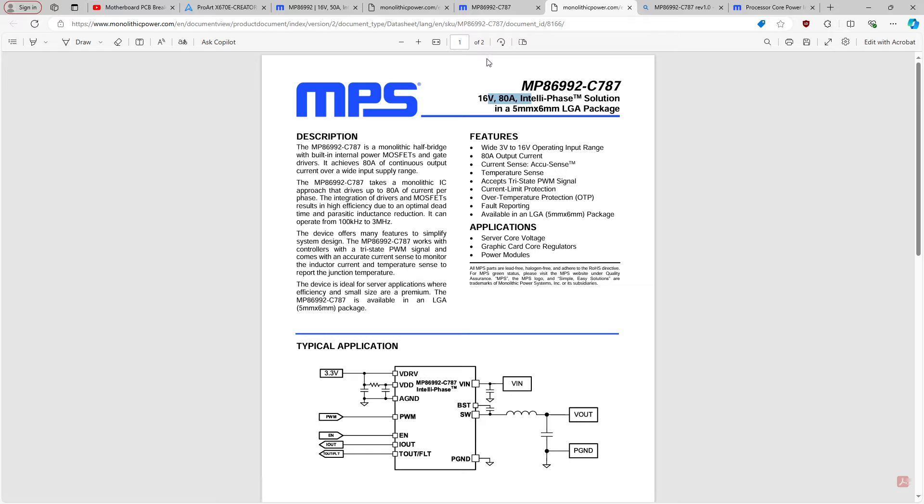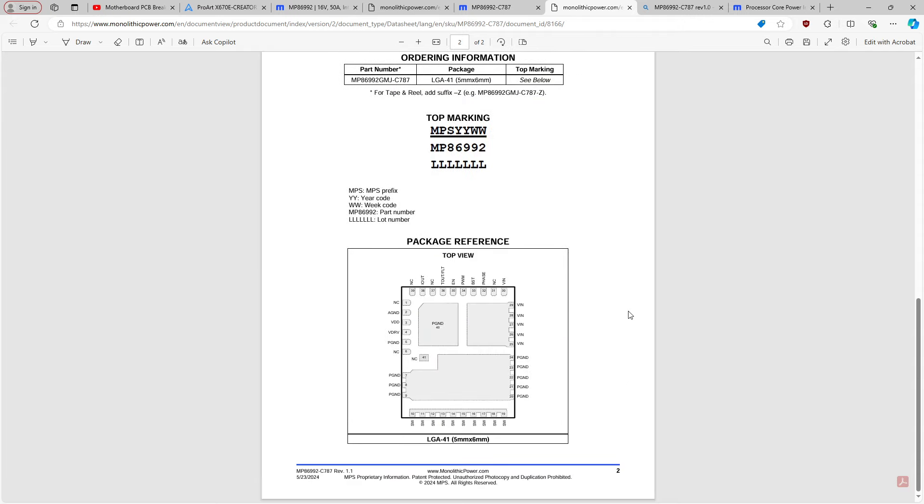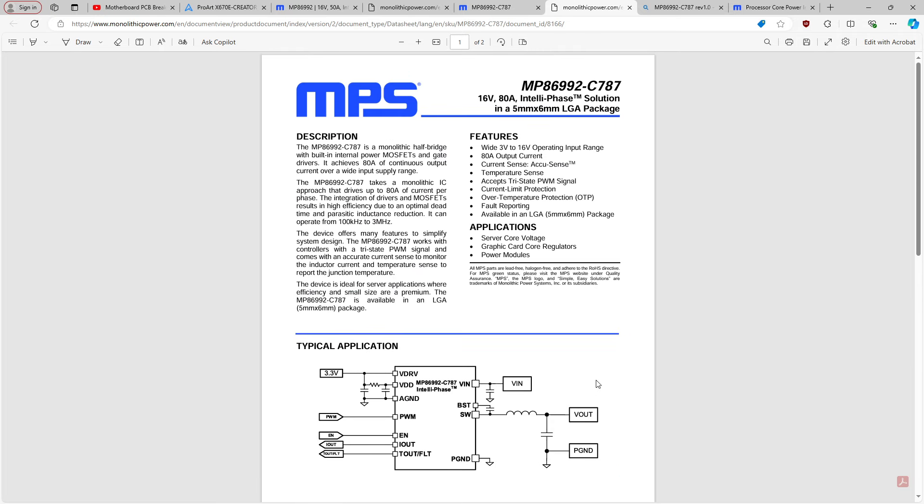When you're as big as Asus or MSI or Gigabyte, you can get parts made to your special requirements. I wouldn't be too surprised if this was a special order part for Asus and that's why the rest of the datasheet is missing — I've seen that for certain voltage controllers in the past. Asus also has 110 amp power stages that they use on their Crosshair boards.